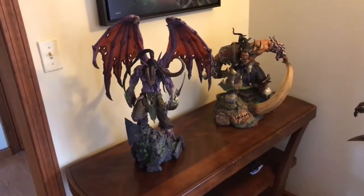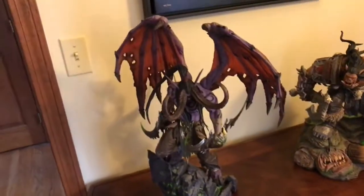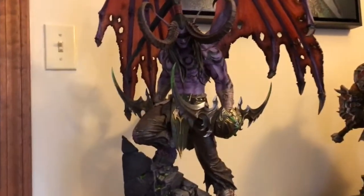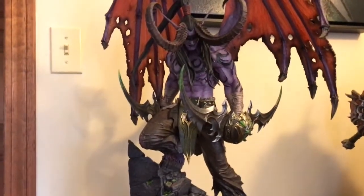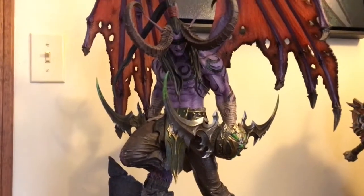Just a quick video of a couple of Blizzard statues and Frostmourne. This is Illidan. He's the newest one. I think he has an edition size of 5,000, which is pretty high.